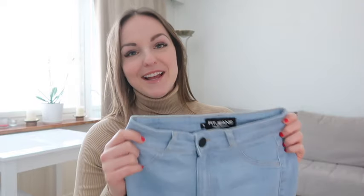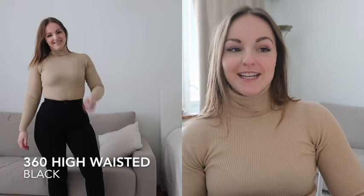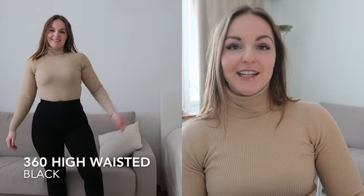These are honestly such amazing jeans. I am absolutely in love and I know I will be wearing them a lot. I feel like these jeans suit anything and you can wear them in so many situations. I definitely recommend these to every single one of you.